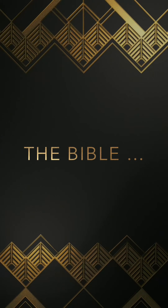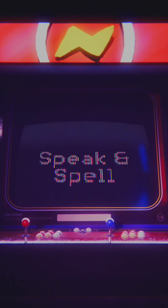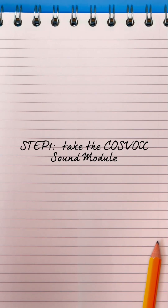Bible on the Speak and Spell. Step one: take the Cosvox sound module and record your Bible verse.